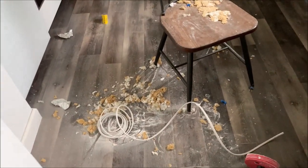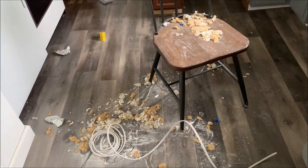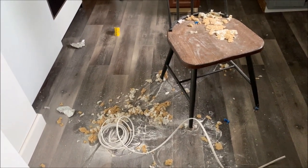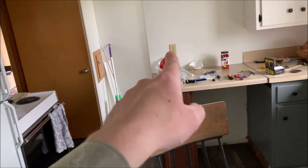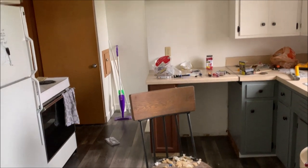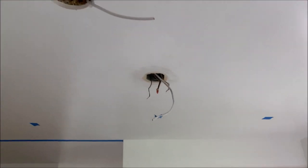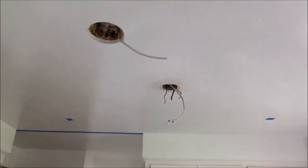One more quick thing: if you're doing this on carpet, you might want to put some tarps down or something. I would not want to have to vacuum this up off of carpet. Boy, is this a dusty job or what?